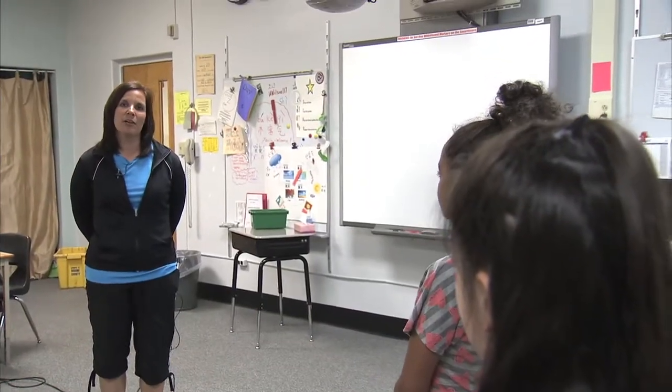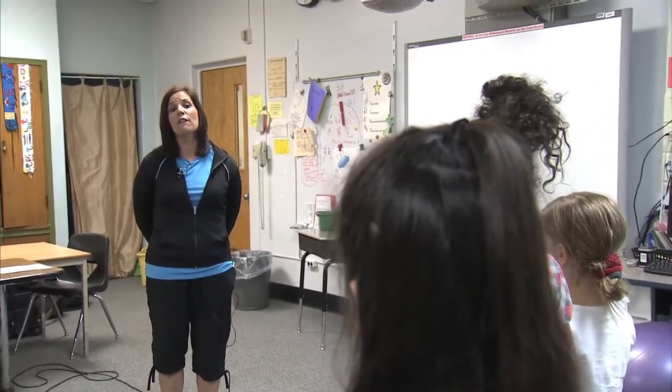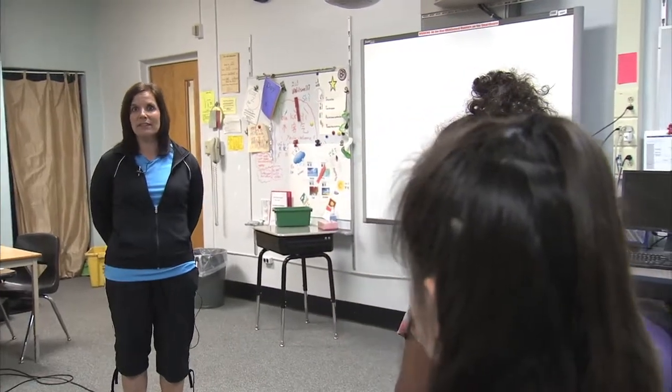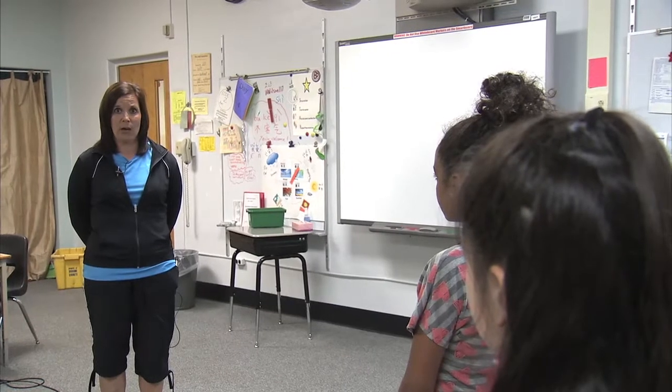Hello, my name is Mrs. Bartlow and today we're at Woodrow Wilson Elementary School. We're going to play a game called Fitness Charades. The students will display the action of the skill to the best of their ability when I call the skill out.